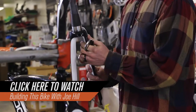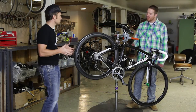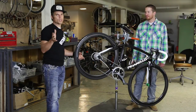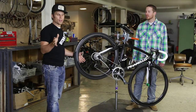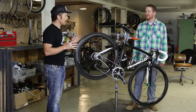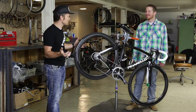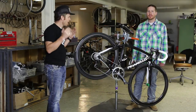Joe, do you want to just do a quick walk-through with me? So we used the Shimano, correct? We've got Shimano Dura-Ace 9000 mechanical group on here. I was going to do electric shifting, but as I got thinking about electric versus mechanical, I just decided this is so smooth and so amazing — I went with mechanical.